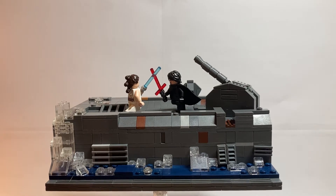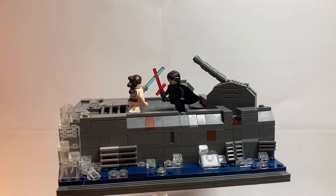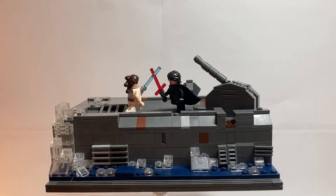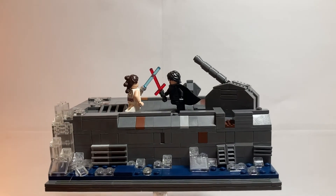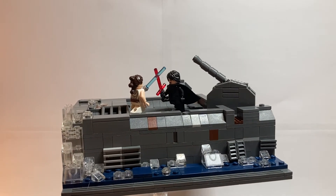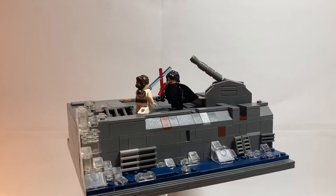This MOC — I just started with the base, which has kind of a plain border. The base isn't that exciting, really. It's just a border with some grill pieces because it takes place on mechanical ruins, so I wanted to give it kind of an industrial feel. The water is just dark blue plates and tiles with some trans-clear pieces thrown in to look like spray. There are all kinds of grate and grill details, and some brown thrown in with the dark gray to make it look like it's rusting, like it is in the actual movie.